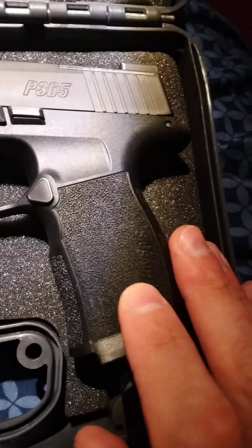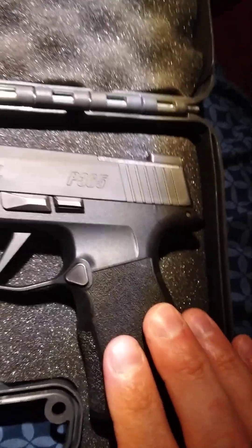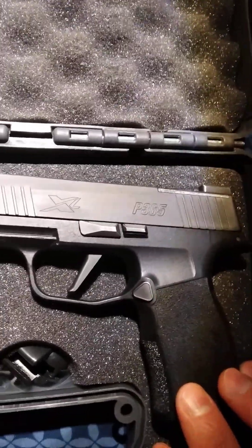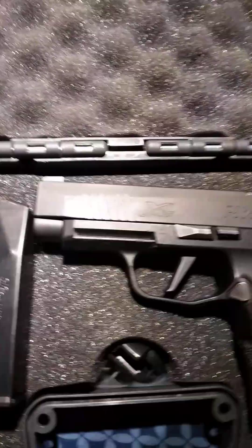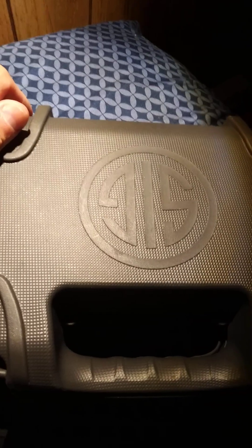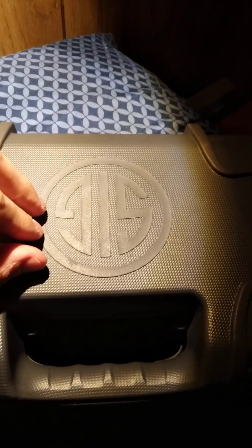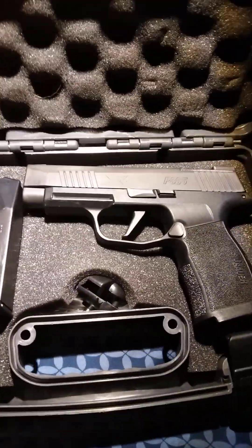I like the grip — kind of dimpled, I really like it. This is a micro compact, the barrel length is like three and a half inches, maybe a little bit more. It actually comes with two 12-round magazines and comes with a hard case. Me and a buddy of mine — Shiny Knife — we like having these hard cases. This is a nice one that the gun came in from SIG.